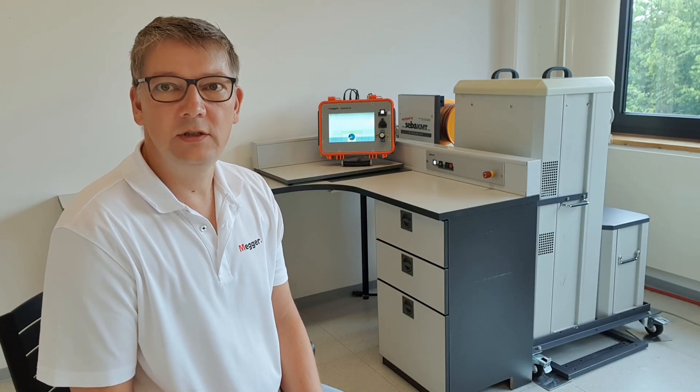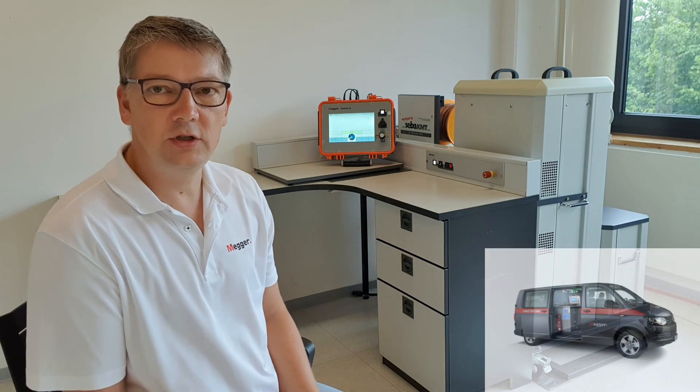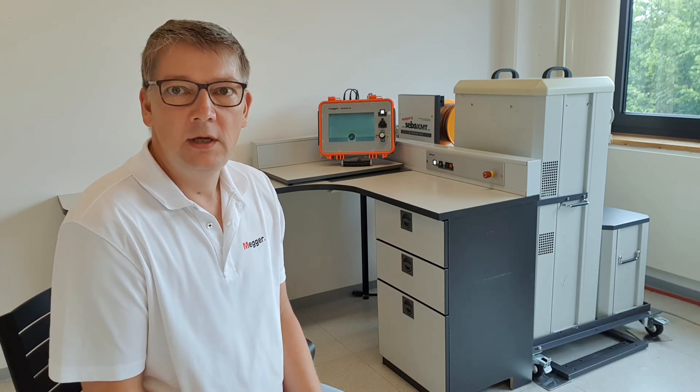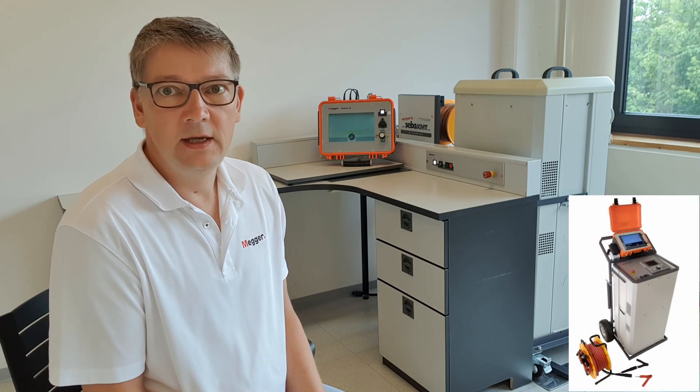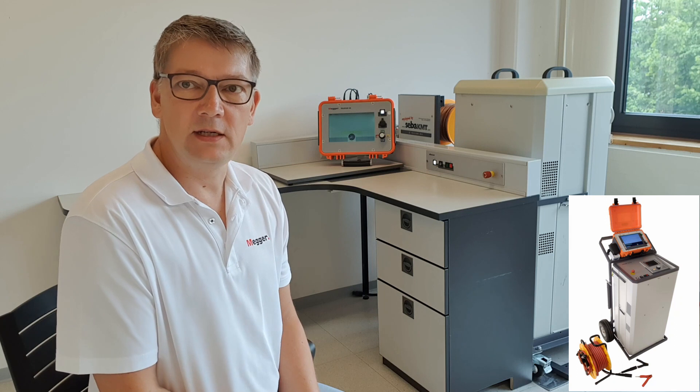Welcome to our quick presentation of the Compact City, in this version for installation in a small vehicle or on the back of a four-wheel drive pickup truck. It is also available as the Surge Flex 40, which has its own big wheels to roll around as an individual unit.